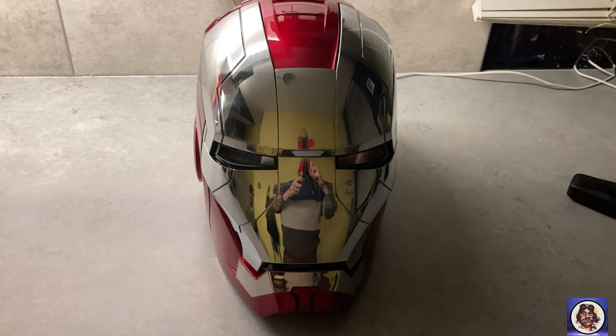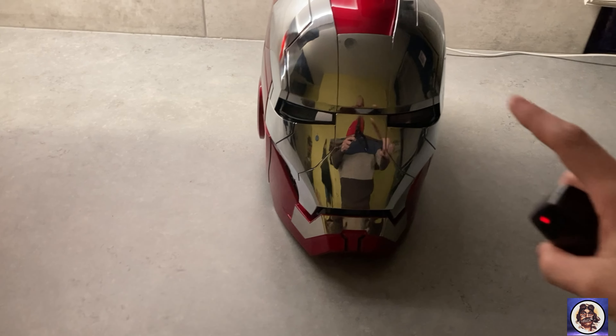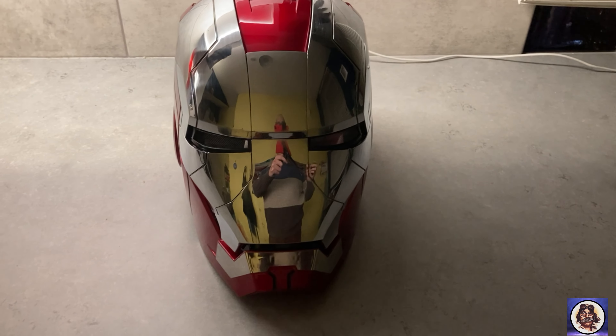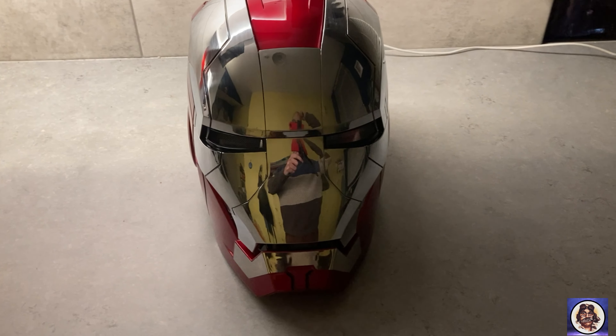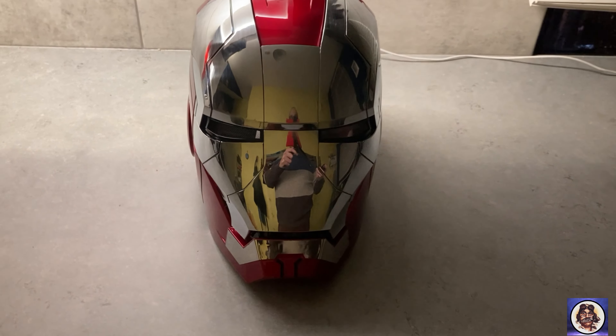Okay guys, the helmet's all set up. I've put the batteries inside — it takes one triple-A battery for the remote, as well as four double-A batteries on the inside of the helmet itself. It's all padded out inside, really comfortable. I'll just show you some of the basic functions with the remote.